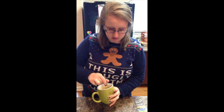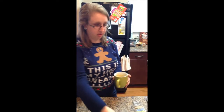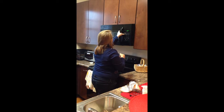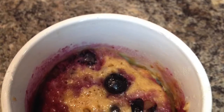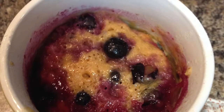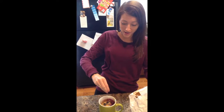Now put it in the microwave for 2 minutes and 20 seconds. Once it comes out of the microwave, this is what the product will look like — however, it's not finished yet. The last step to make the blueberry muffin in a mug is to just sprinkle sugar on top.